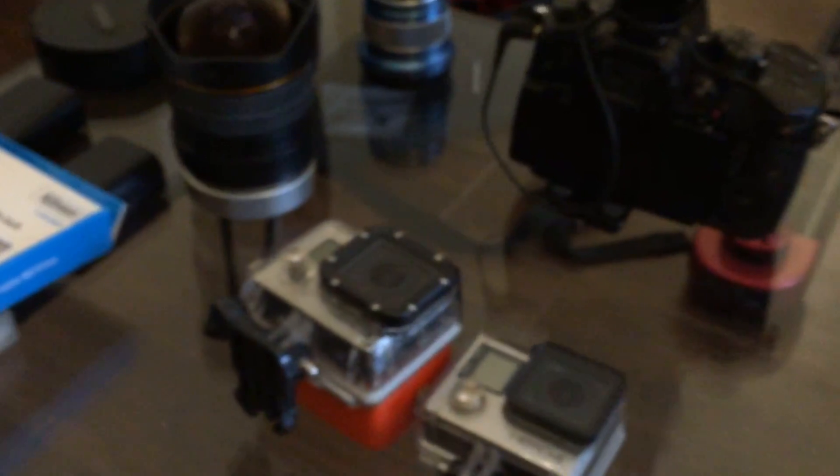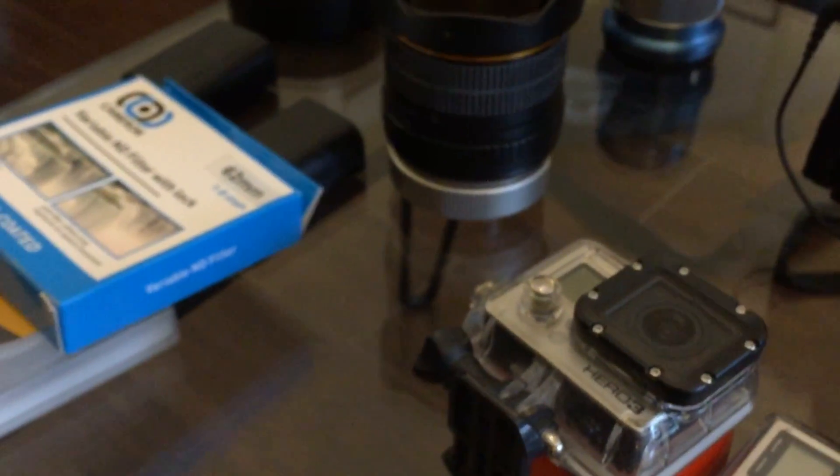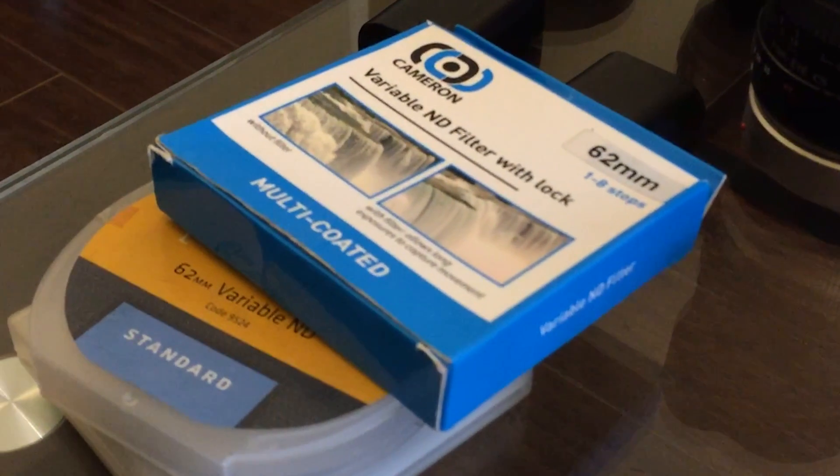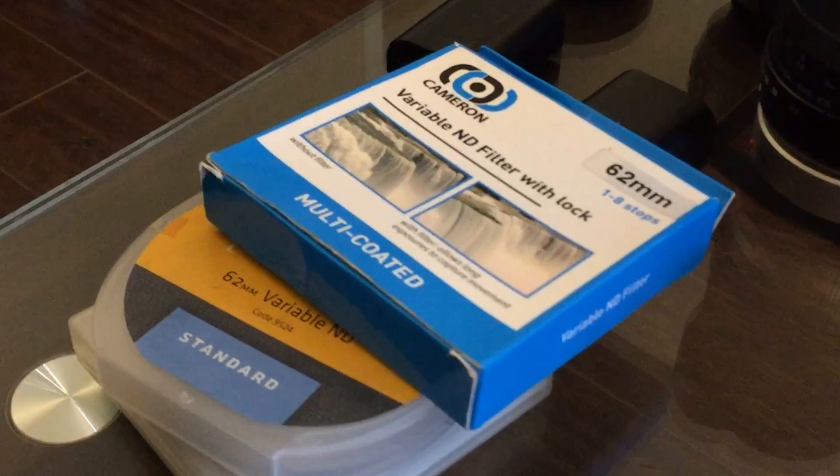I've got a couple of GoPros. I used them a lot last time but probably won't as much this time because I've got these two cameras, plus my friend Nico Obed is coming to help me shoot and he's got a ton of great gear — maybe we'll get to explore his gear later.